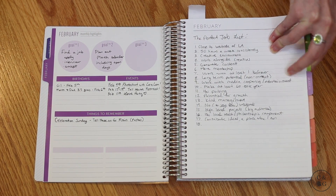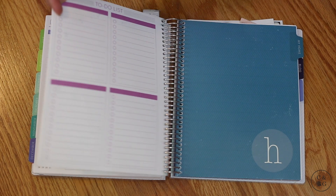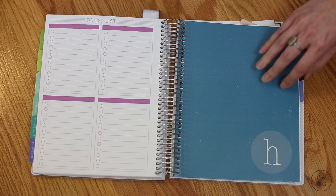What's cool about Plum Paper is that in addition to your standard calendar and month planning, you can also add different tabbed sections. In 2017 I added three tabbed sections. Bear in mind these add page stock to the planner — they do have page limits — so your planner will be thicker because of the added pages.